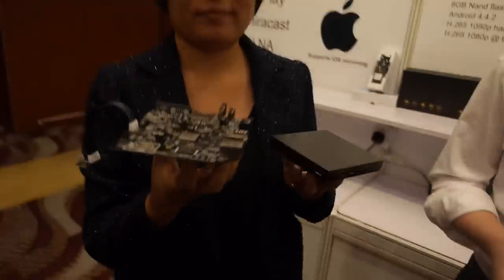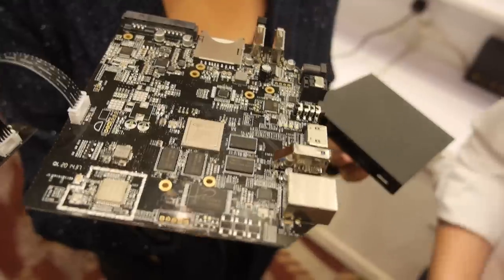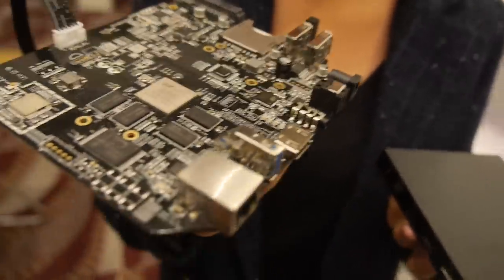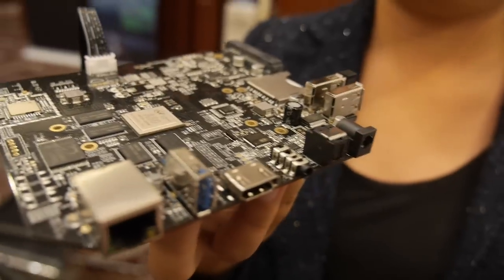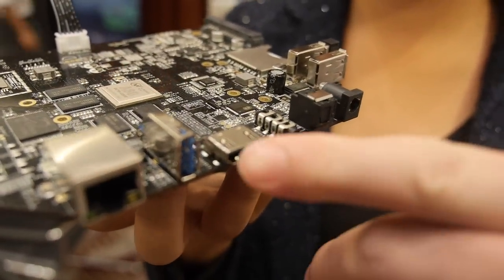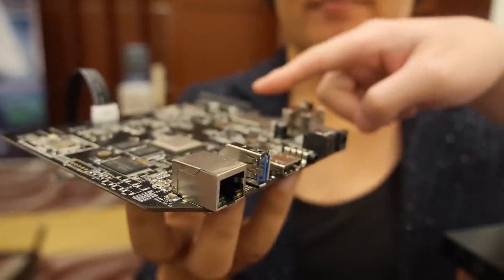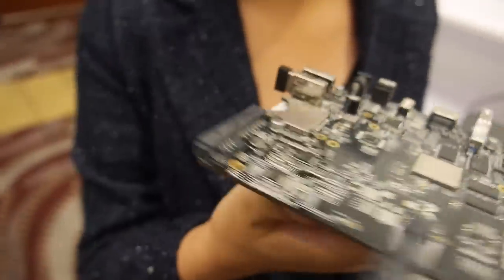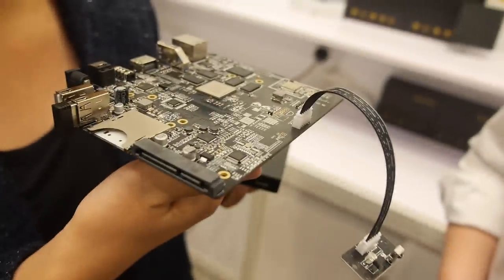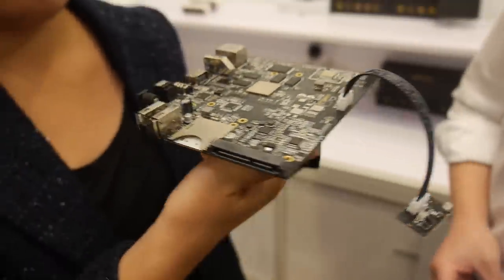And there you have the Allwinner A80 — the Octa-Core A80, very powerful, big.LITTLE architecture, with USB 3.0, HDMI 2.0, SATA, Gigabit Ethernet, and an SD card slot. This is the box for it right here.